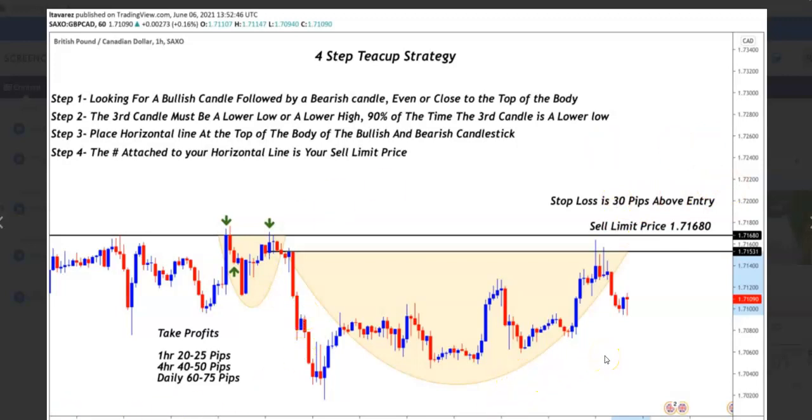Before we do that, I want to show you how another teacup formed while this was going on. There was another teacup that formed while this one was actually selling. So you started right here and you went down and it hit, and then you started trading. Then this one formed — bullish, bearish candle. You actually put a line right there and it came, took a while, and then the sell limit activated right there and you trade it down for the sell. I can't tell how many pips that was because this is a diagram, so let's look at it on a live chart.